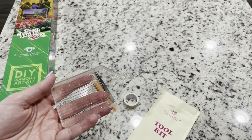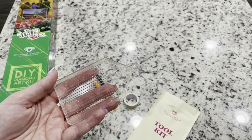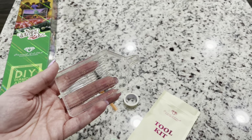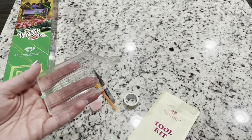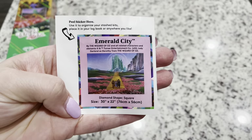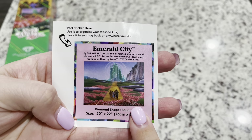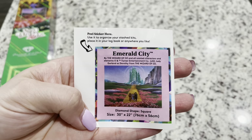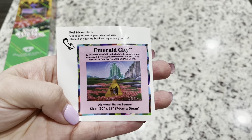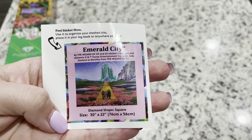Now, if you'd like to see the difference between the older and newer toolkits, I do have a video linked down below that compares the two. Both come with everything that you need to diamond paint, but this newer one has just some extra goodies. You will also get a small sticker that shows you the name — it has the painting on it with the information. You can do whatever you want with this sticker: put it on the bottom of your box, put it in your logbook, or even make a cover minder with it.